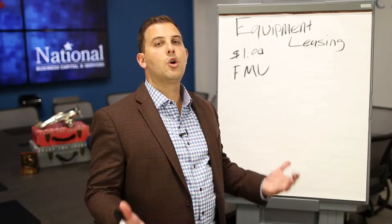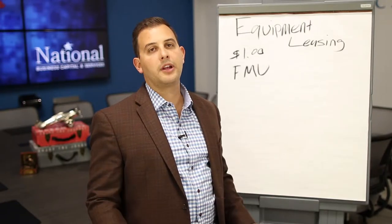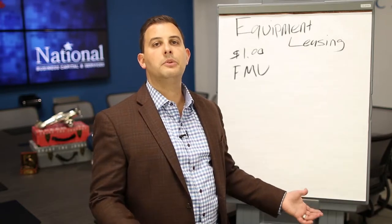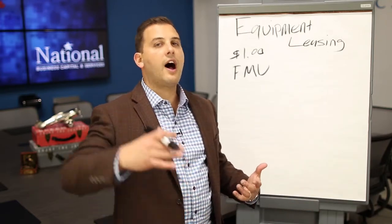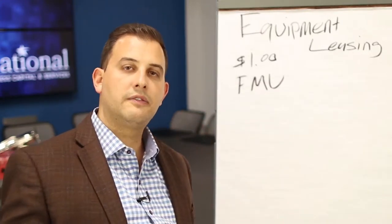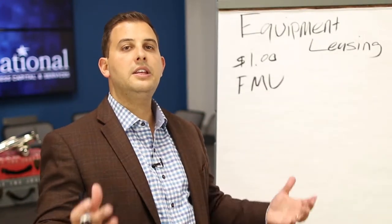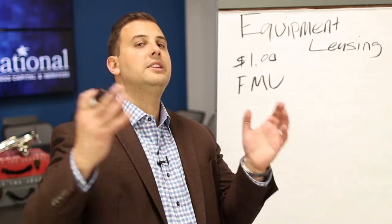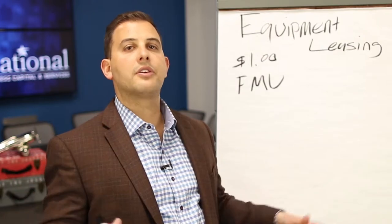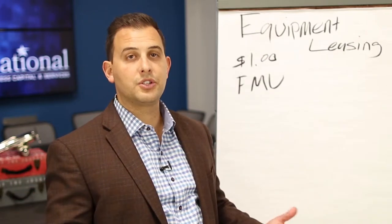Equipment leases are a really great way to manage your cash flow. Instead of having to lay out a ton of money to purchase that piece of equipment, you can keep it in your business and finance the equipment instead. Another great thing about equipment financing and leasing is that the lien is against that piece of equipment, not against your business. So by financing a piece of equipment, you're not tying up other things in your business, which is great.